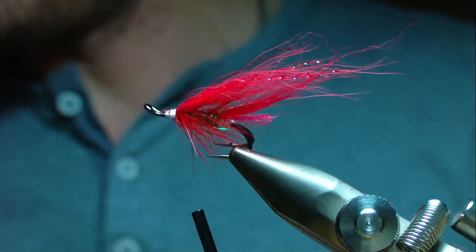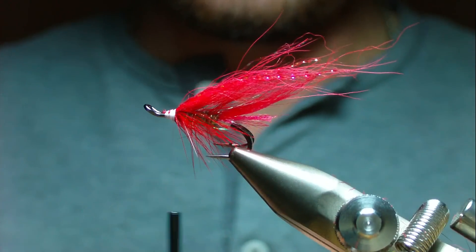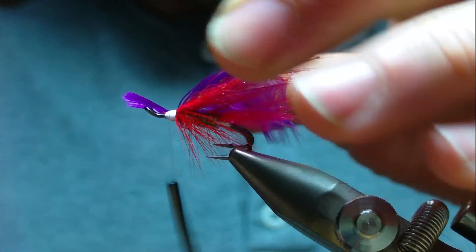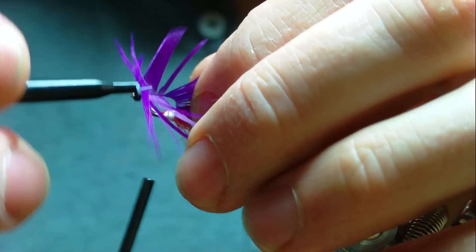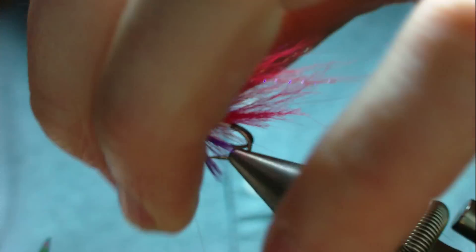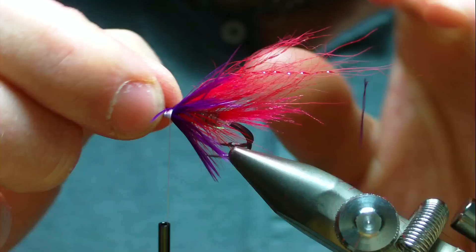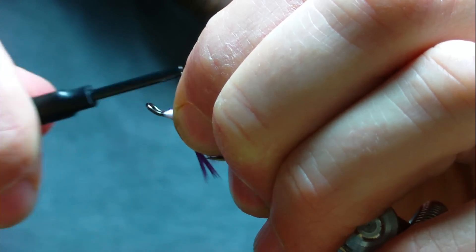Next is a purple hackle — this is off a Whiting American hand saddle. Tie it in by the tip with a couple of turns, making sure they're nice and secure. Don't be afraid to pull down on this Vivas thread — even with slightly heavy use it will be hard to break. Wind a couple of turns of the purple hackle — it's a nice colour that works well with the red. Tie off and trim away your waste.